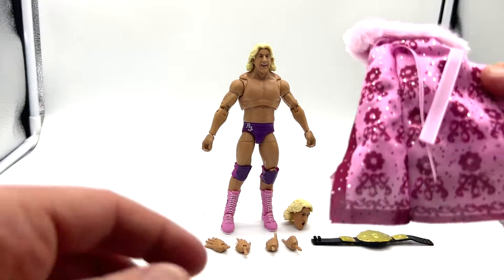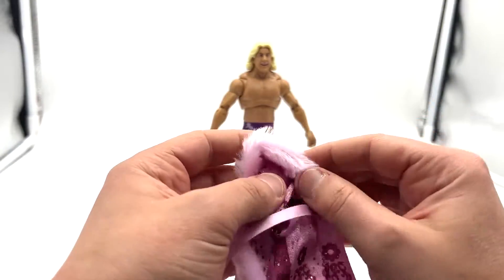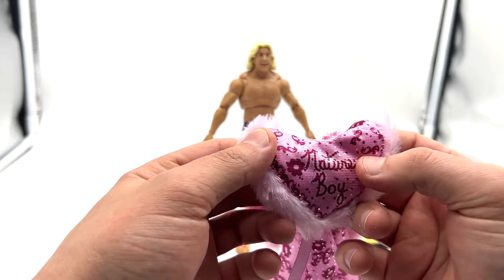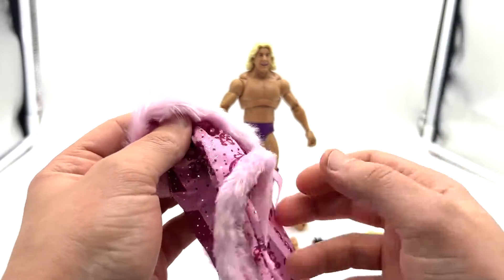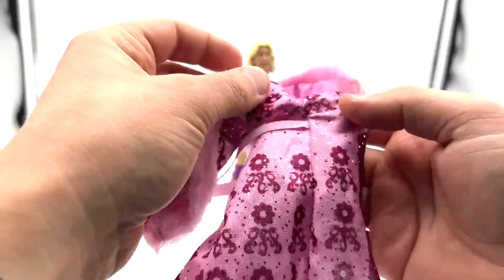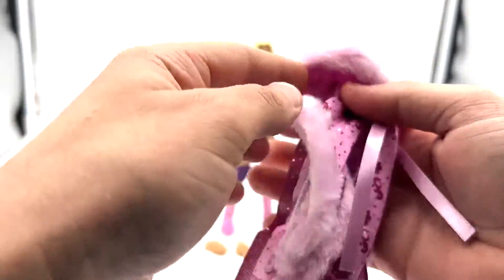Starting off with the soft goods robe — this is actually very nice. It's got some weight to it and has this really thick lining around it for the feather boa. It has nice embroidery with 'Nature Boy' on it — a bit campy, but hey, this is the Nature Boy. Those sleeves are really well done too. I'm not a huge fan of soft goods in this scale, but there are a few exceptions and this may be one of them.